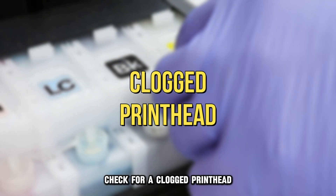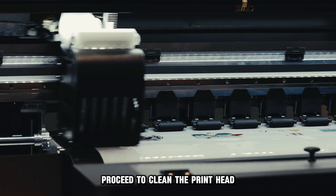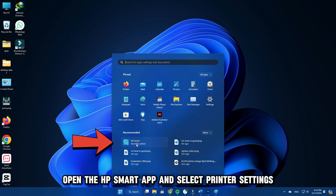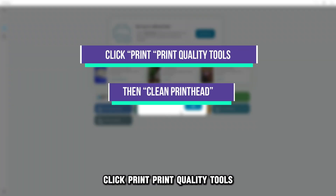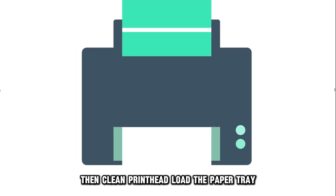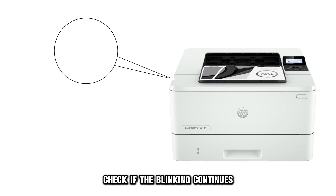Check for a clogged printhead. If the ink levels are okay, proceed to clean the printhead. Here's how to do it in the HP Smart App. Open the HP Smart App and select Printer Settings. Click Print, then Print Quality Tools, then Clean Printhead. Load the paper tray and wait for the process to complete. Check if the blinking continues.